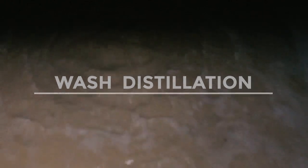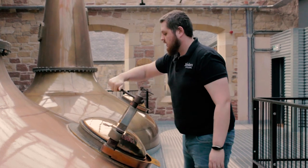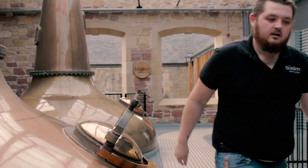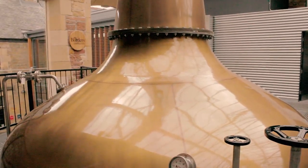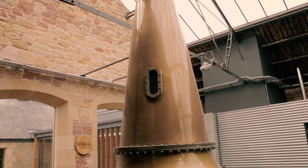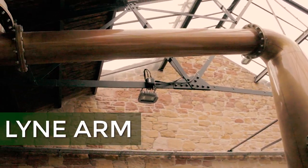After we finish fermentation, we pump into two 12,500-liter wash stills made to our specification by Forsyth. We run the wash stills much as you'd expect — we bring it up to around 96 degrees Celsius to separate out the alcohol from the rest of the liquid. These are manual stills. That's Chris, one of the first members of staff here. He'll turn up the steam to heat up the stills and the alcohol will travel up and along the line arm. You'll have spotted that we have quite sharply downward line arms which lead into a condenser.